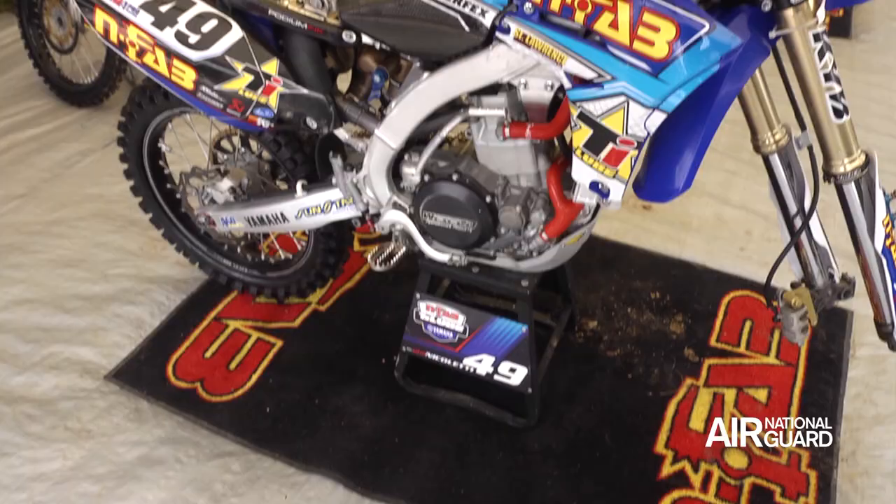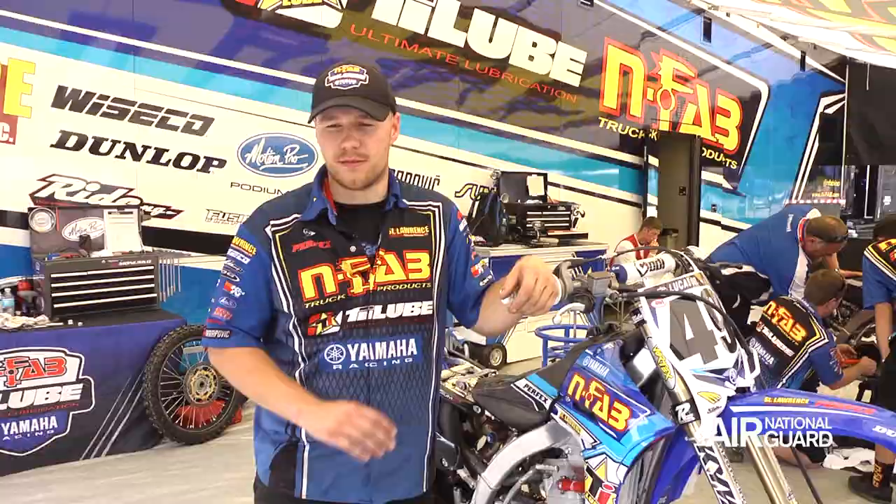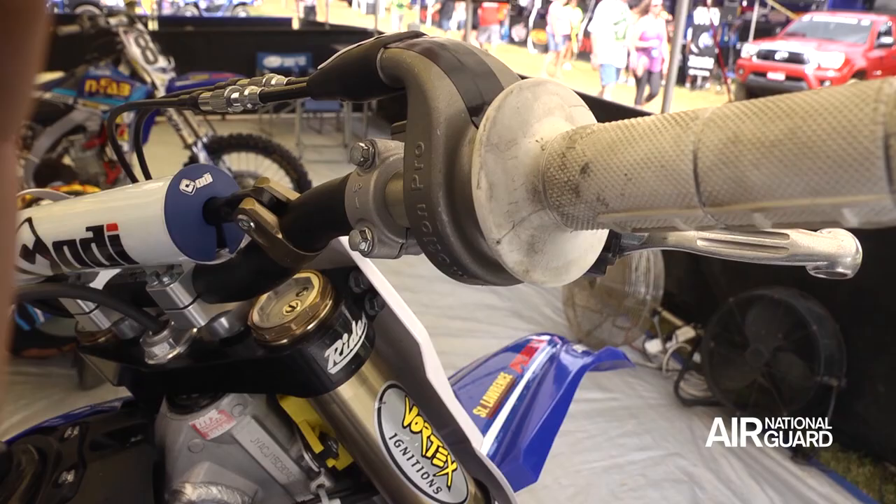Phil's super picky on the clutch feel, the pull of the cable. In between motos I always try and lube it, make sure it's good to go after every time I wash it. Same thing with the throttle — he likes it really tight, not a lot of play in the throttle.